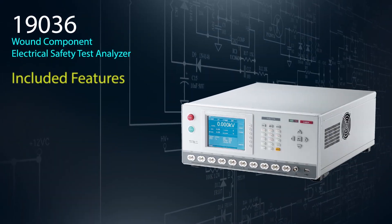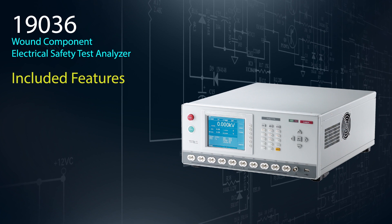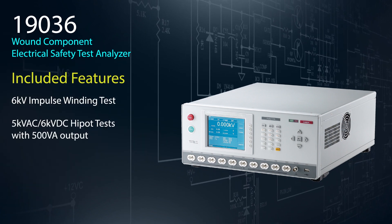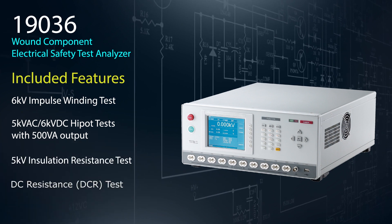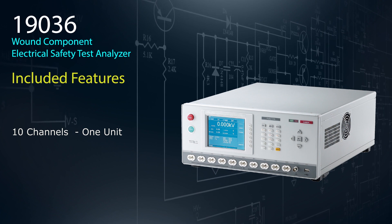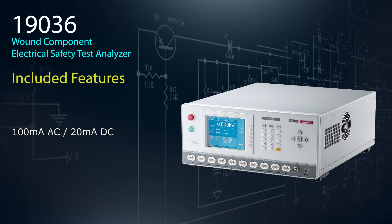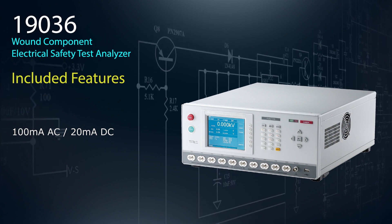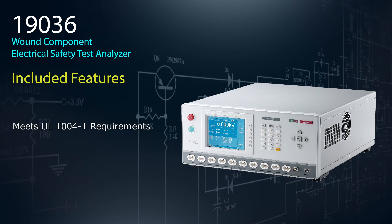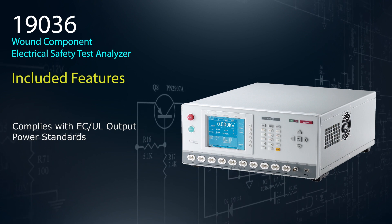The Chroma 19036 is the industry's first wound component electrical safety test analyzer that combines impulse winding — also known as surge testing — AC-DC high pot, insulation resistance, and DC resistance test measurement functions into one 10-channel unit. Capable of outputting and measuring 100 milliamps AC and 20 milliamps DC, the 19036 is applicable for testing to high power motor standards like UL1004-1. Its 500VA design is also compliant with IEC-UL output power standards.